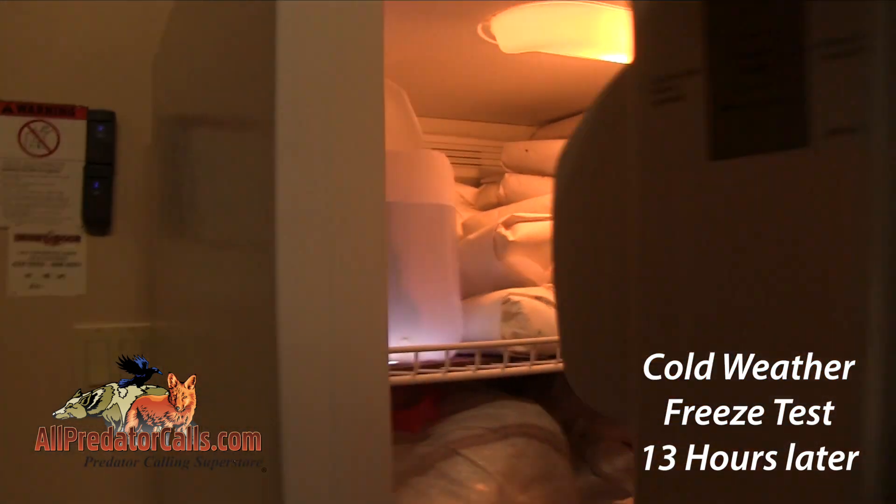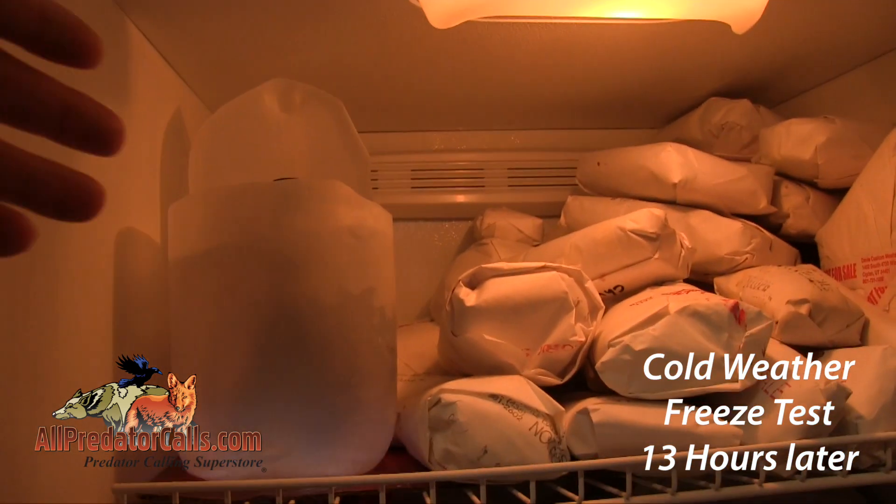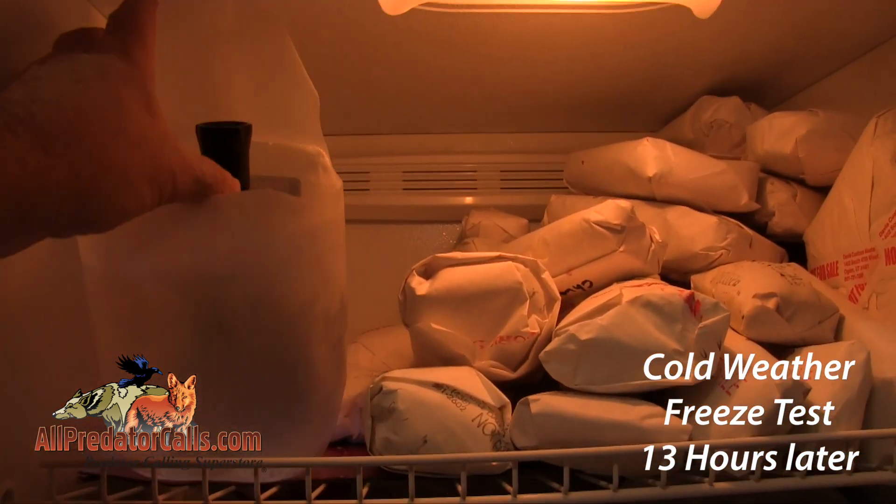The W402ZF is sealed using high-quality rubber o-rings, which means it can withstand all the adverse conditions that you can withstand, including extreme cold temperatures.